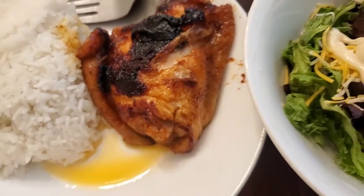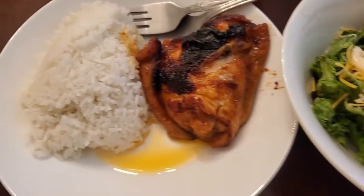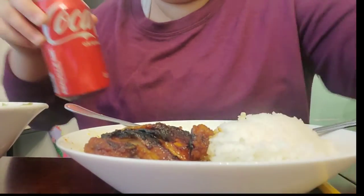Yeah, I didn't taste it, so hopefully it tastes good. We just went by the recipe. Maybe the reason I made it is because I saw a streamer do it. Can't have cola chicken without cola!